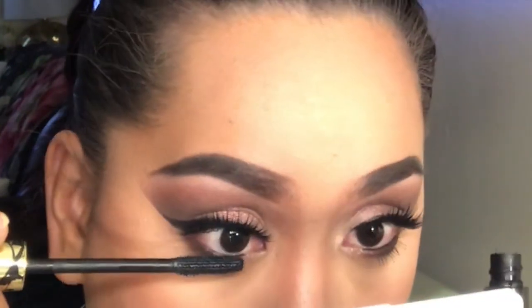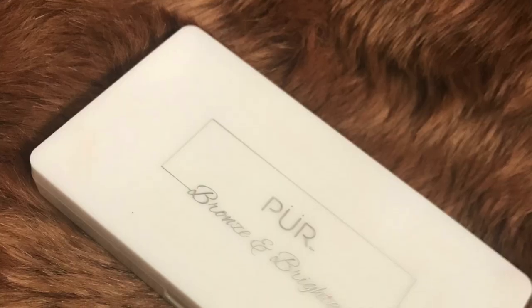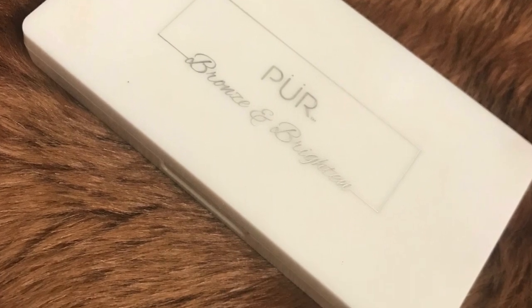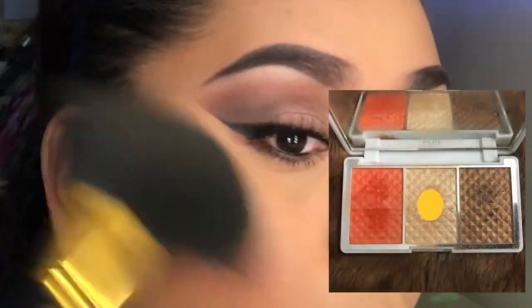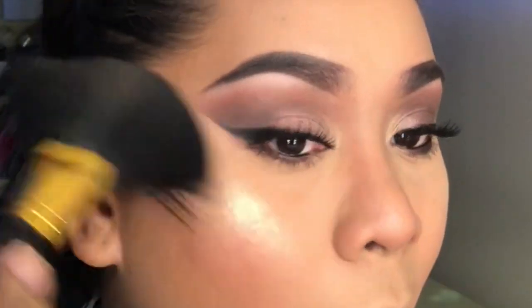Applying mascara on my lower lashes — I always tend to forget this part, but I'm glad I remembered. I'm going to use the Browns and Brighter by Purr. This is their highlight — I'm going to apply the middle highlight on my cheekbones, my nose, and my forehead, just everywhere where I want the highlight to pop out.